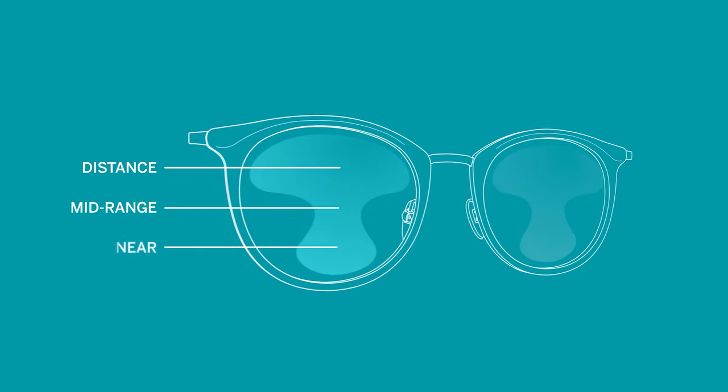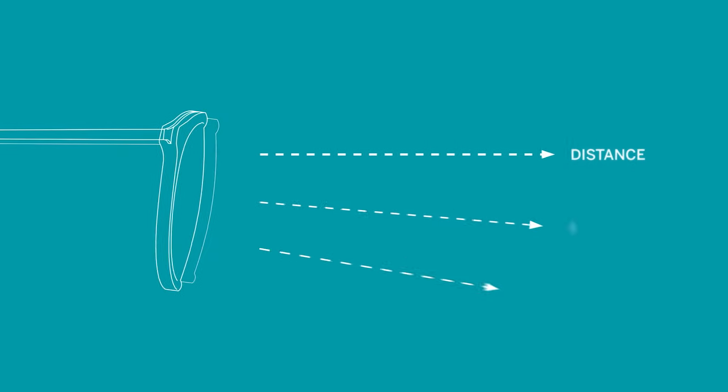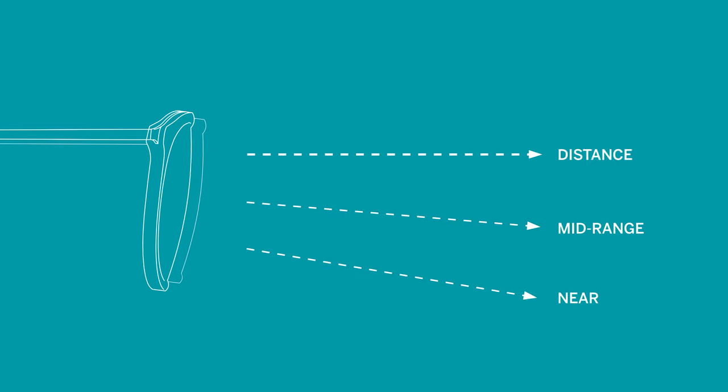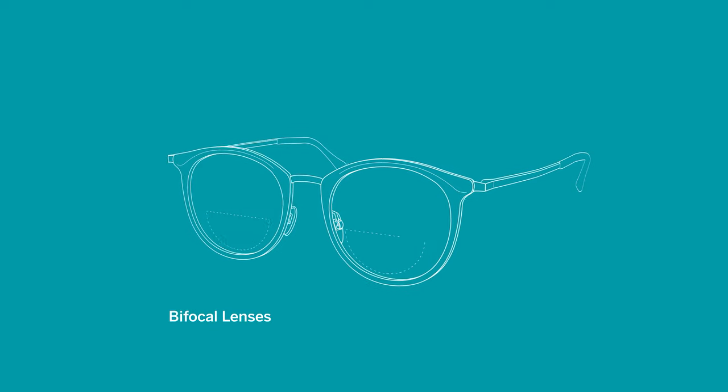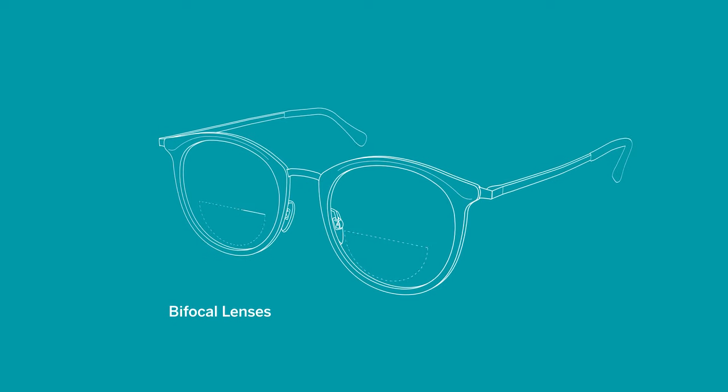First, let's start with the basics. Progressives are essentially three prescriptions in one lens, so you get a clear view at multiple ranges: distance, mid-range, and near. Progressive lenses are great because they allow you to see both near and far in one pair of glasses that you don't have to take on and off. Unlike bifocals, progressive lenses do not have a visible line between the different focal points.